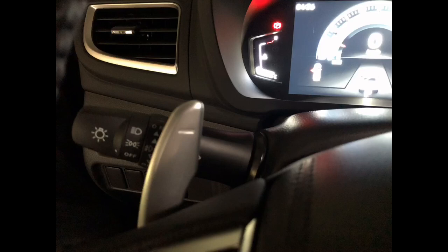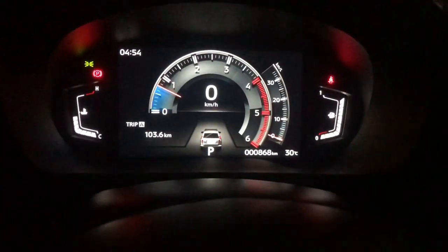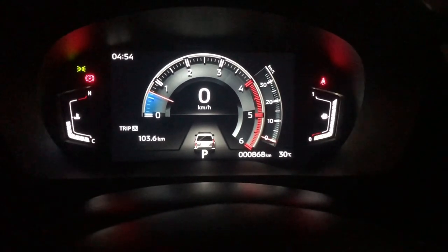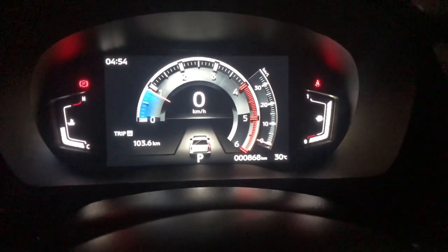The light switch has 3 settings: off position, on position (tail lamp, plate lamp, and instrument panel), and pushing it further activates the headlight. When I turn on the light position, the instrument panel dims. When the lighting is turned off, the instrument panel brightens again.